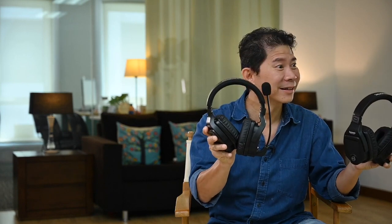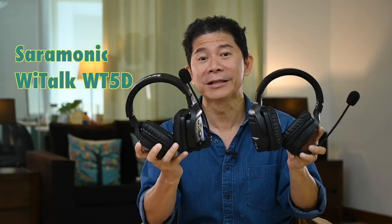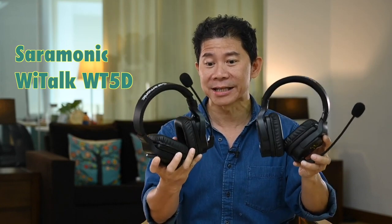You know what, guys? I think it's time we use something like this. You know what this is? Okay, viewers — introducing the newest product from Ceremonic. And this is what this video is about. A full review of Ceremonic's WeTalk WT5D. It's a full duplex communication system so that people like you don't need to shout!